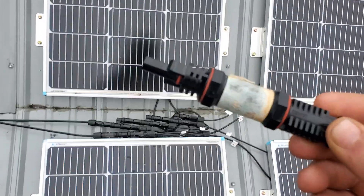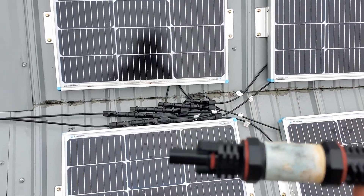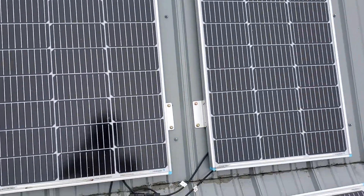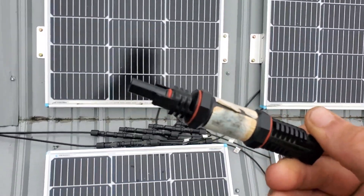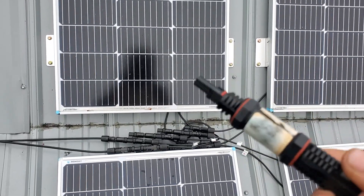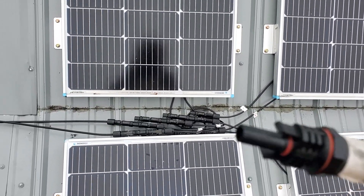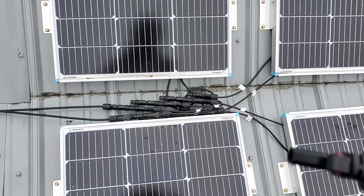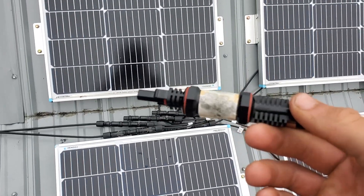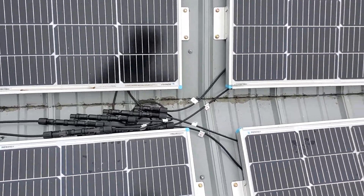I kept popping fuses and didn't know why, so the fuse ended up getting removed for a while because I just kept going through them. Out here in the sticks I didn't have the ability to just run to town for more, and I only bought a pack of about six. But now I understand why this kept popping. So I'm going to redo this — wired correctly so I can run the 10-amp fuse without blowing it and without causing a safety risk to the rest of the solar system.